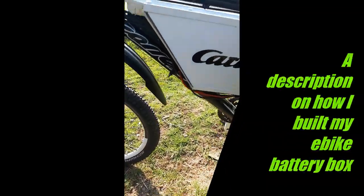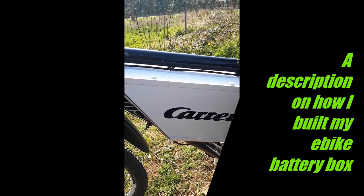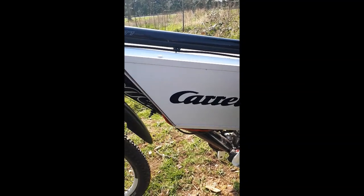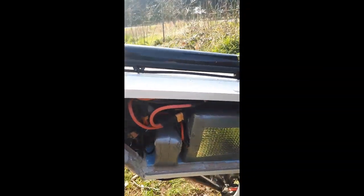So, hey - did I build my box? This box, which holds my batteries on my e-boat. All this... it's 17S in there, by the way.